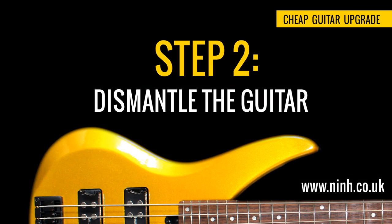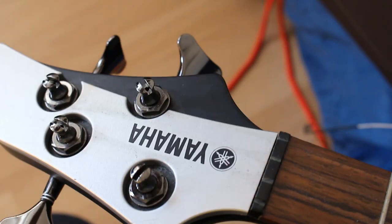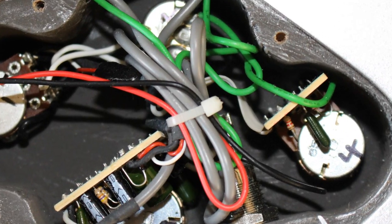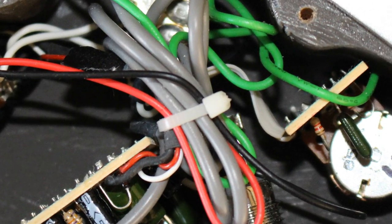Step 2: Dismantle the guitar. Unwind your tuning pegs and remove the strings. Unbolt the neck from the guitar body. Unsolder any wires that prevent you from removing the pickups and/or the electronics, and make sure that you remove anything that you don't want spray painted.